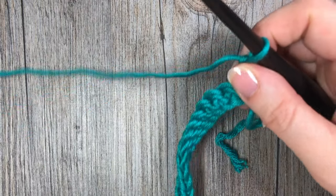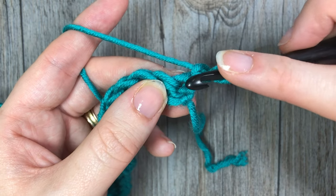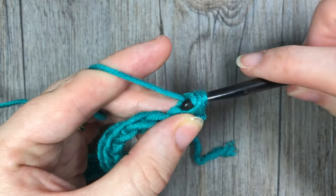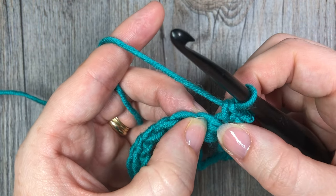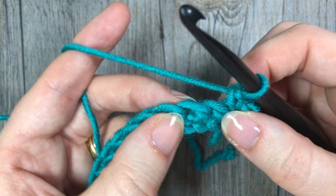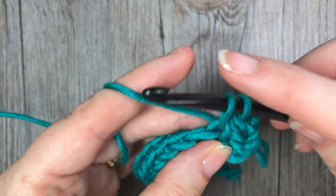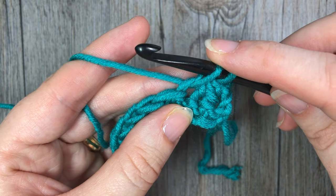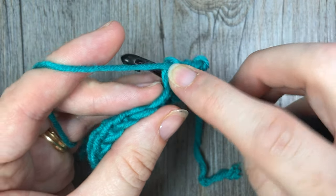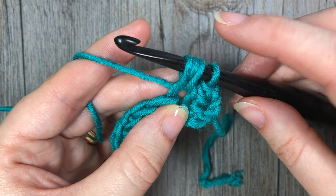We're now going to work our first row of bean stitches. First, work one single crochet in that first stitch, skip the next stitch, and in the next stitch work your first bean stitch. To work the bean stitch, insert your hook, yarn over and draw up a loop — you'll have two loops on your hook. Next, yarn over, insert your hook into the same stitch, yarn over and draw up a loop — four loops on your hook. Repeat that one more time.